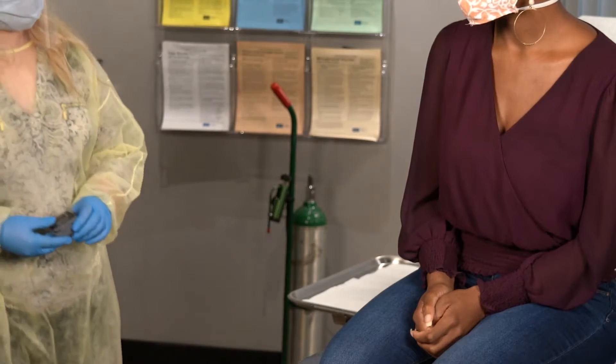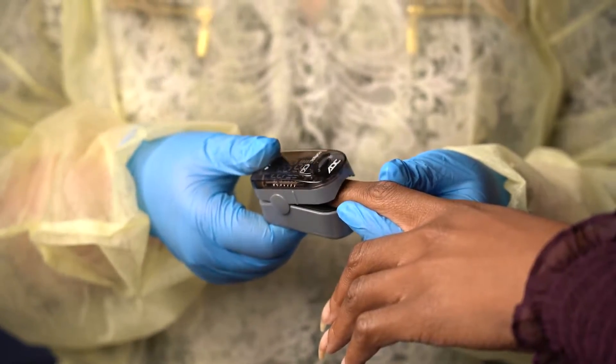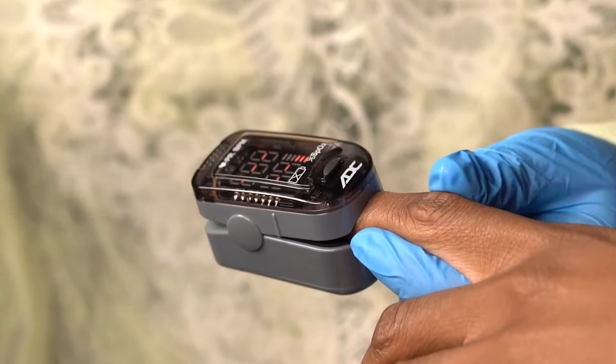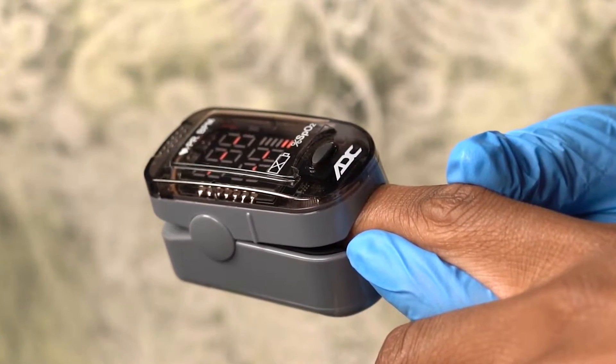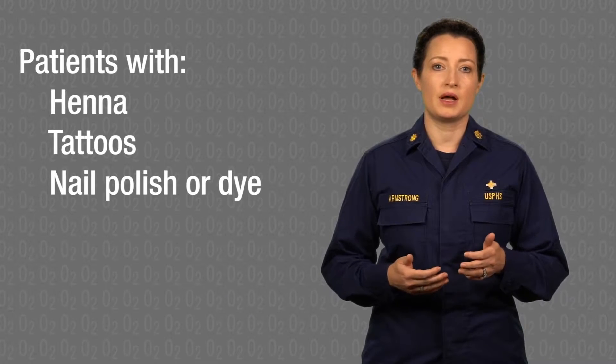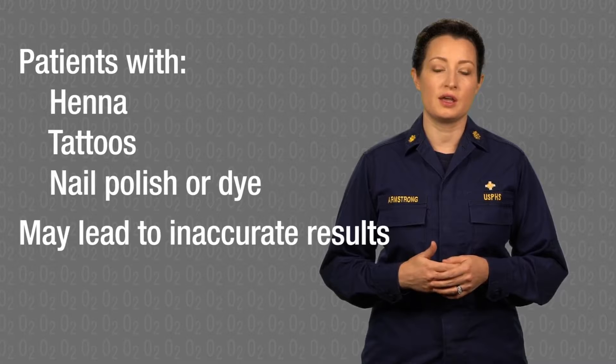Make sure to keep your pulse oximeter charged so it's ready to go. Turn on the pulse oximeter by pressing the power button. Place the pulse oximeter so there's a snug fit on the finger. The probe shouldn't be too tight, which may constrict the blood vessels, or too loose, which may cause it to fall off or let light in. If the patient has henna, tattoos, nail polish, or other dye on their finger, it may lead to inaccurate results. You might have to switch the probe to a different finger, toe, or earlobe. Many probes will beep when the reading is complete.